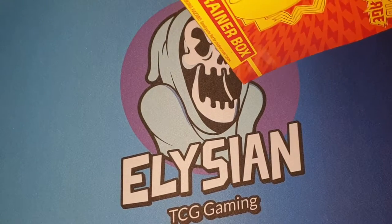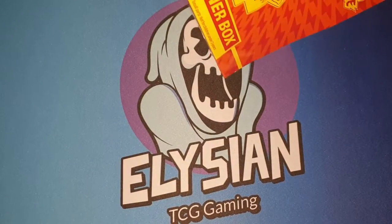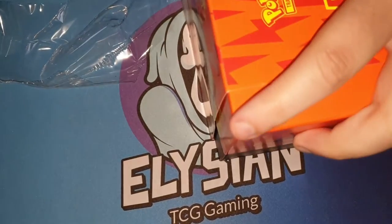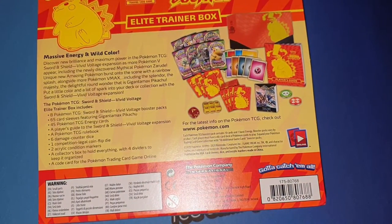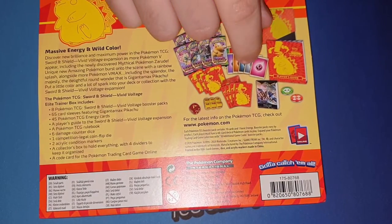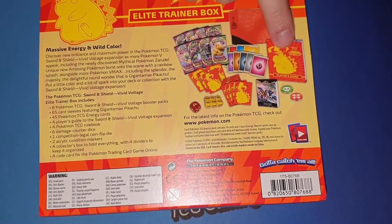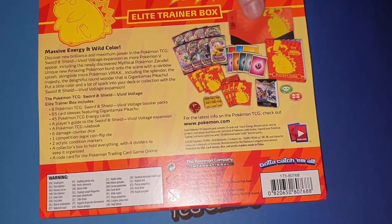I've opened up a couple of these before. Obviously it comes with 10 packs. It comes with 7 dice altogether. There are sleeves, energies, a rulebook, two counters, and a little book of what's in the set. Also you get the box and packs.